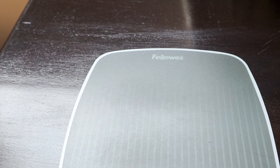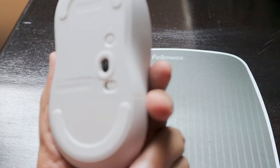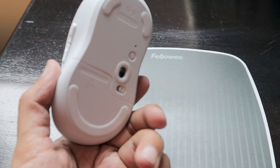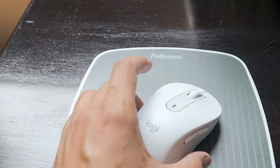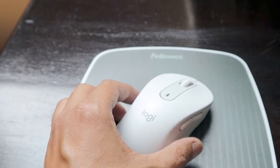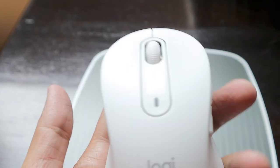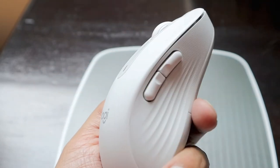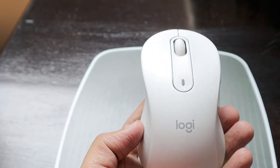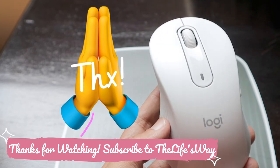Even on a white surface, this mouse works fine, which is great because not all mice can work on a white surface. Thank you Logitech for making this silent mouse designed for left-handed people. If you're looking for something that suits your left hand, I can assure you the quality of Logitech mice is really nice.